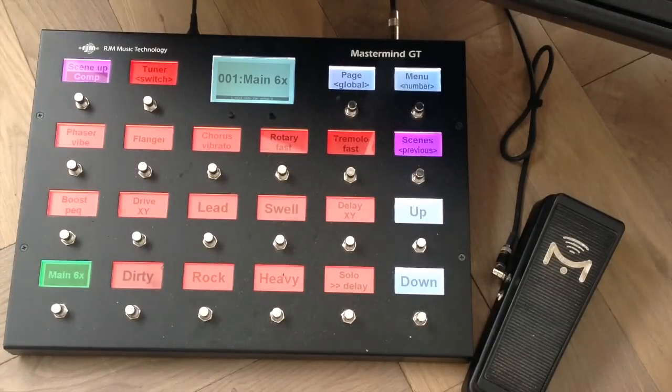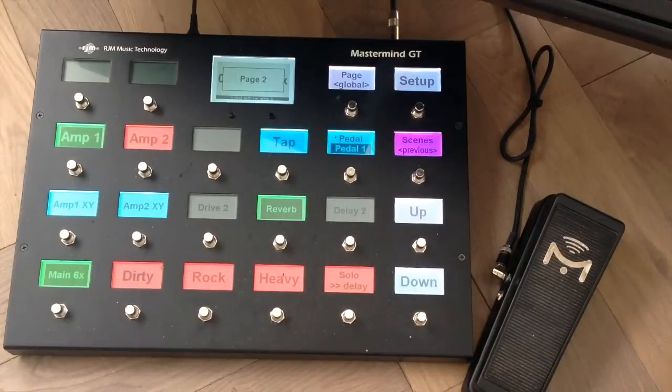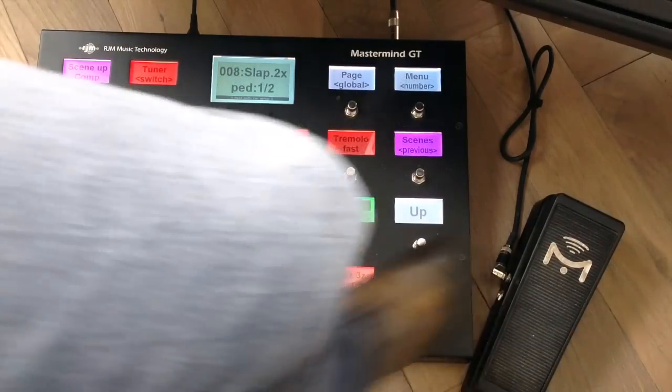Let's switch to the second page — there's this pedal button here. This enables me to switch the functionality of the pedal between two external controls. Normally it would be pedal one, which is external one, but in some presets I can make this pedal perform double duty by assigning it to external one or two. This is done on the RJM MIDI controller.